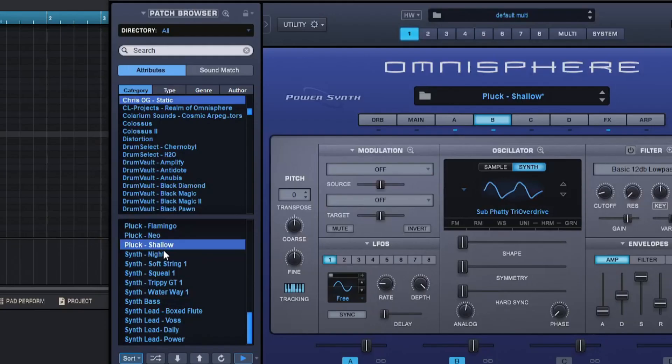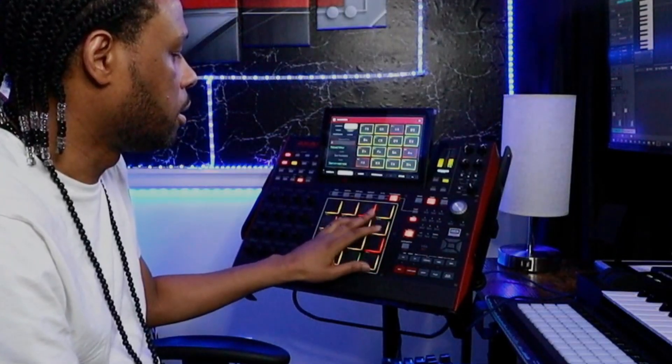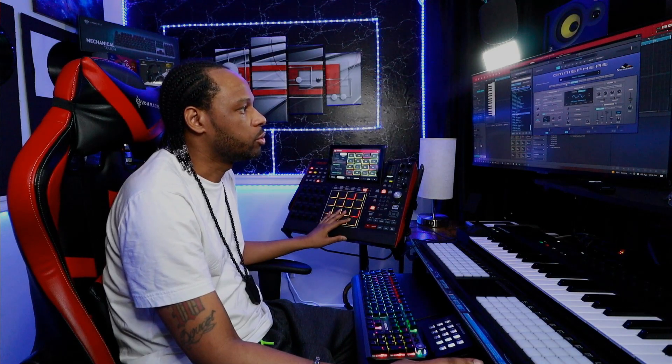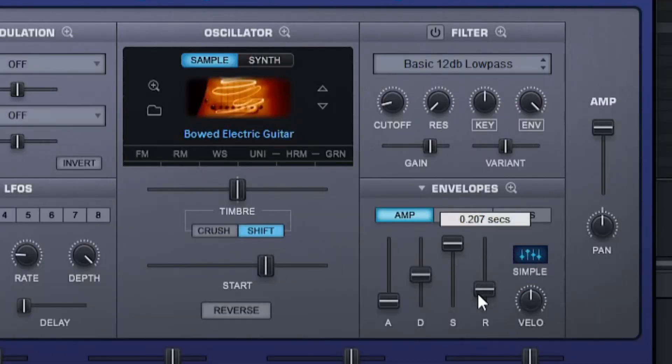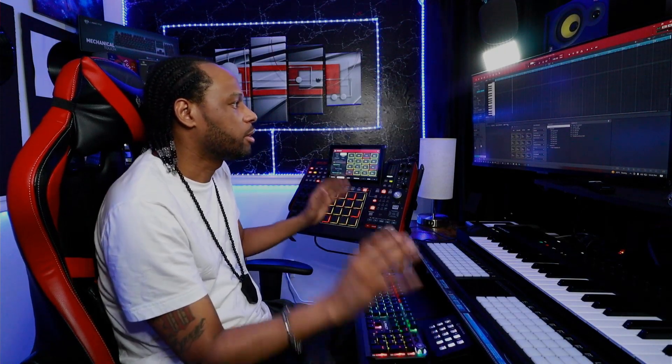Now I'm going to work with this pluck sound right here. It's a very, very nice sound — it's going to give me a light melody playing in the background. I went to the envelopes and took down the release because it lingers out a little too much. Lowering the release makes it cut itself off. Then I'm going to drop in this next instrument — an arpeggiated type of sound. It's going to give the track some nice movement with a nice polish on it.